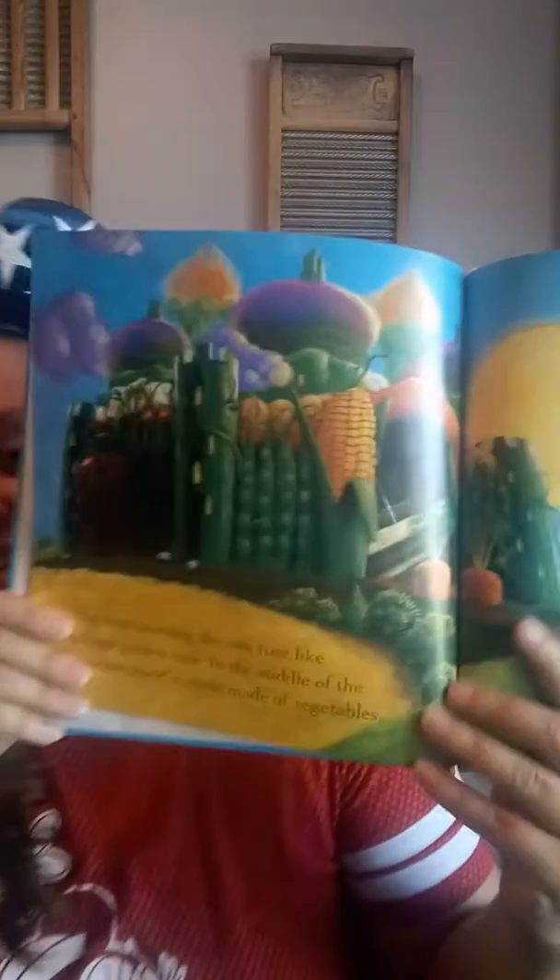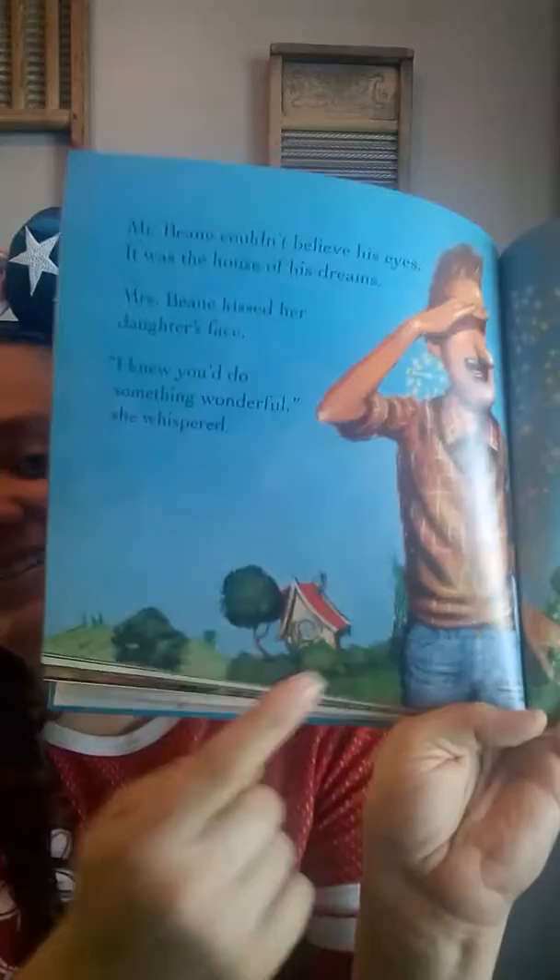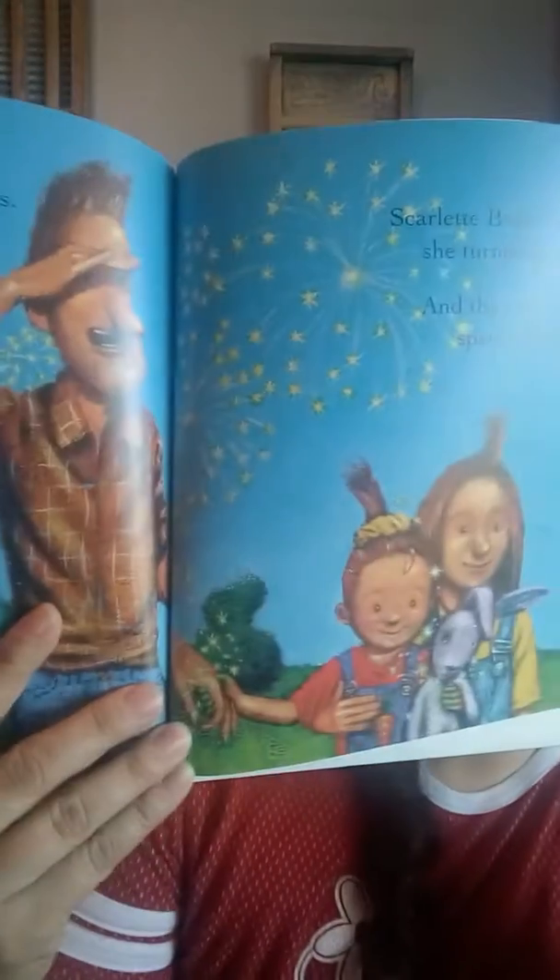The next morning, the sun rose like a huge golden coin. In the middle of the meadow stood a castle made of vegetables. It had turnip turrets and a drawbridge held up by corn cobs. A cucumber tower stood at each corner. Look at that — is that cool or what? Now she has somewhere bigger to live. Mr. Bean couldn't believe his eyes. It was the house of his dreams. Mrs. Bean kissed her daughter's face. 'I knew you'd do something wonderful,' she whispered. Scarlet Bean was so happy, she turned as red as a beet, and the ends of her fingers sparkled like fireworks. There's their little tiny house — look at her fingers sparkling.